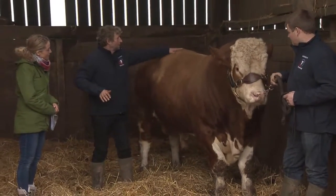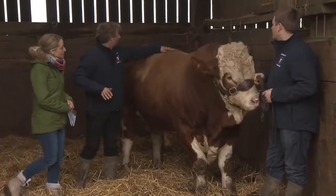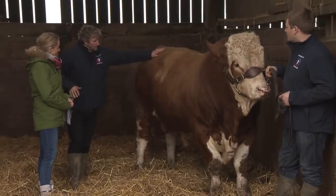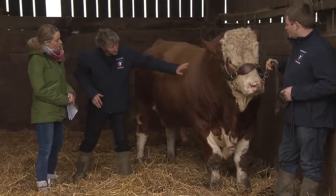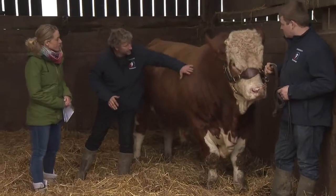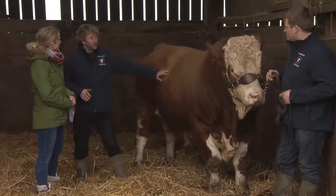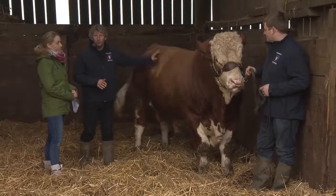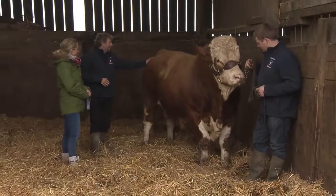Basically you've got all the steaks and things along the top — the roasting joints, the rump steak there, sirloin there, the brisket down on the front, and then you've got the shin along there and chuck steak. As you can see, he's muscled but there's no waste on him, no fat — pure muscle.